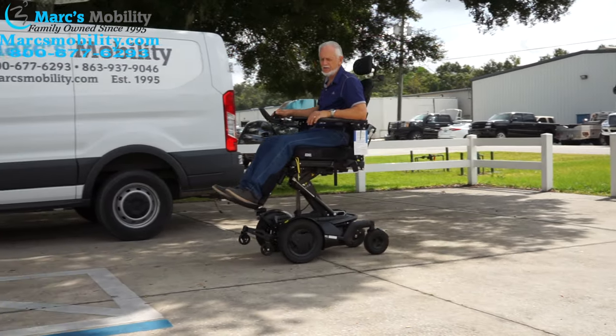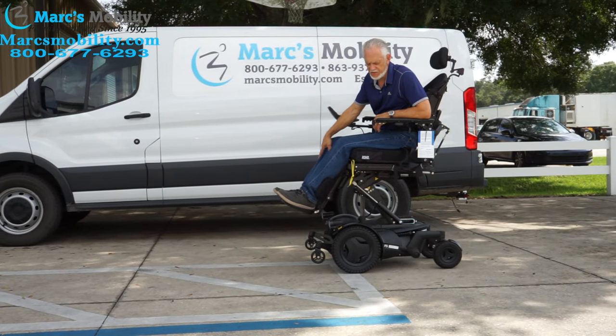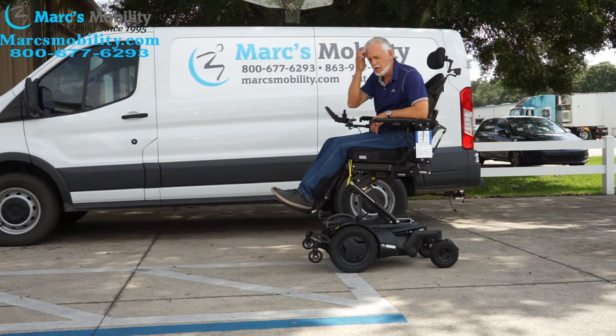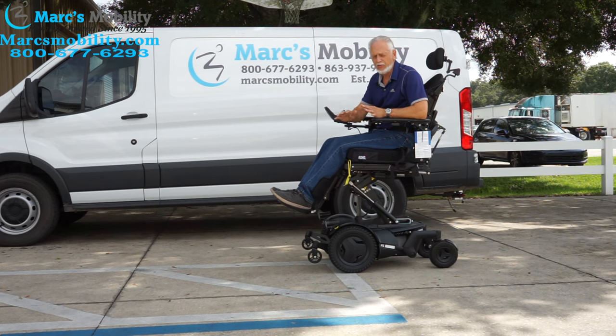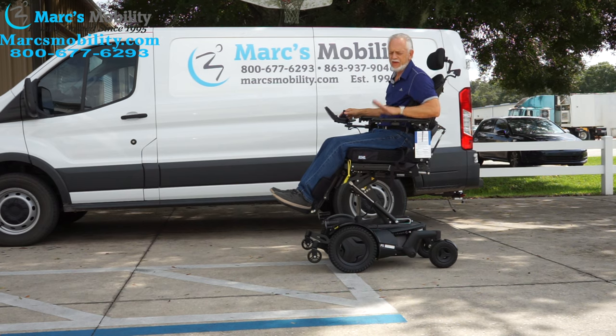When you elevate the seat, only do it on flat ground — don't go in the backyard with the seat elevated or you're asking for trouble. These are nice chairs but you have to take care of them. If you're looking for a chair with everything you ever want, the F5 VS standing power chair with two miles on it is one of them.